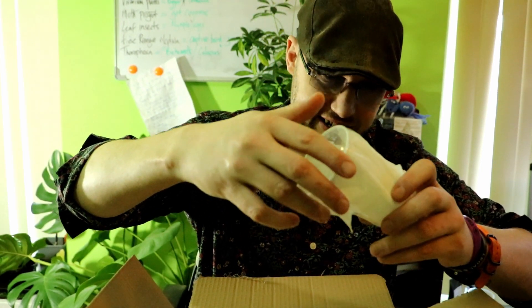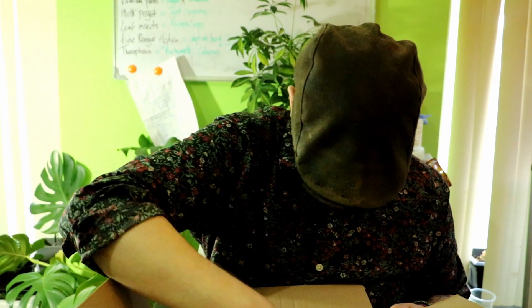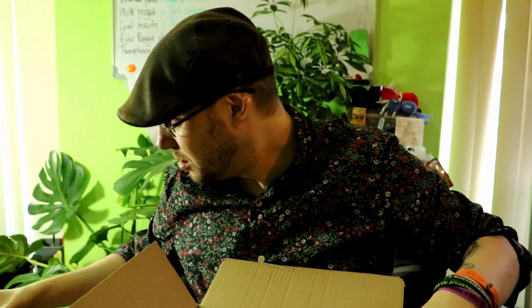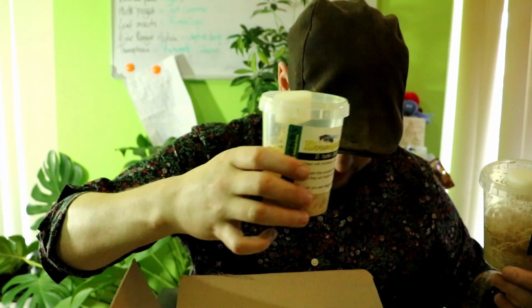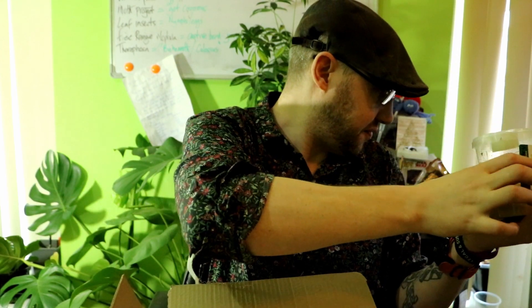There's another mantis — oh yeah, this is the alien head mantis, the Idolomorph. And some fruit fly cultures. These are Hydii. And then these ones would be Melanogaster. They've all got a few flies in there already, so I'll just pop them — they'll get a bit warmer.